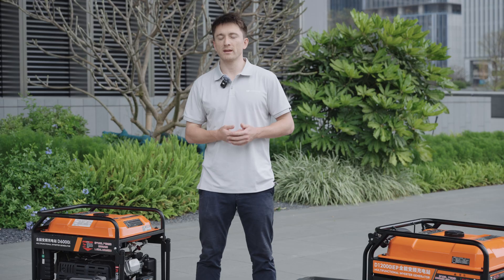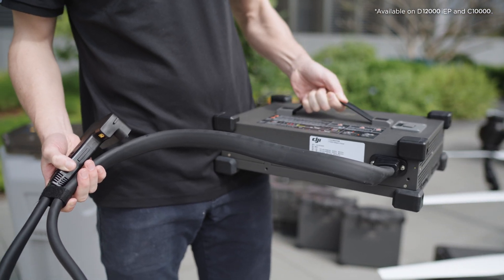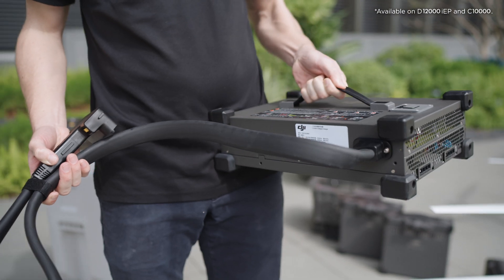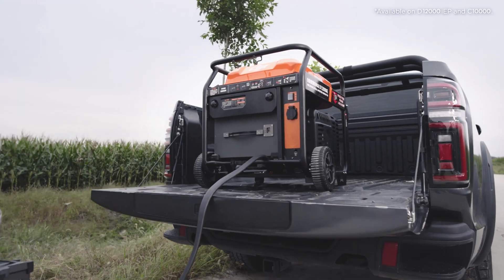This results in a 15% reduction in fuel consumption when compared to typical third-party generators. To increase operational safety and convenience, the charging cables for the charger and the generator have been extended to 1.5 meters. This allows the batteries you're charging to be placed further away to minimize exposure to hot exhaust.